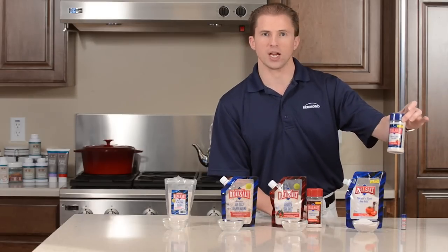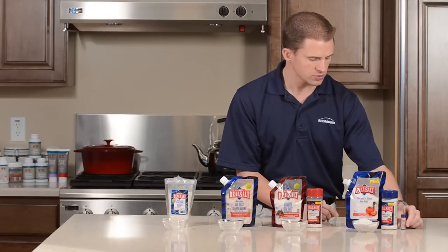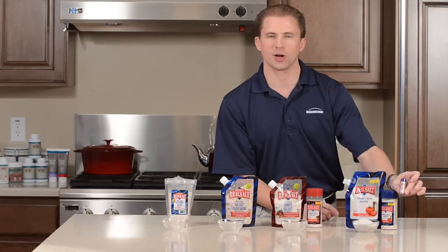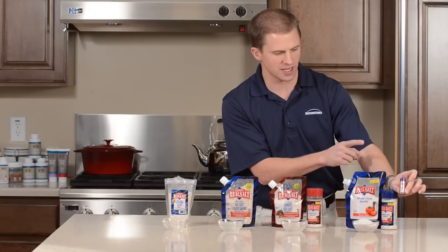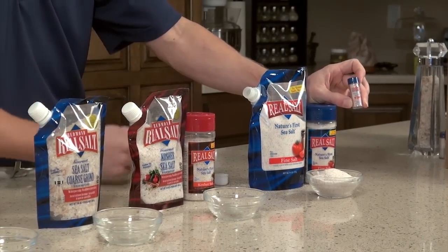We also have it in a shaker, which is nice — you can use the pouch to refill the shaker. We've also got our new little restaurant-friendly pocket shaker. This is a size that we've been asked for for years. It allows you to take the Real Salt with you wherever you go.